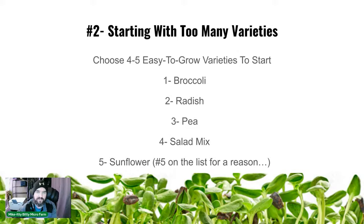Sunflowers are number five because of the seed hulls — getting them off can be a pain. We get about 90% off, but you still have to sort through them because not every sunflower grows at the same rate. That sorting takes the most time at harvest. It's still a great product that we use in many of our mixes, and it grows in 10 days using our method.